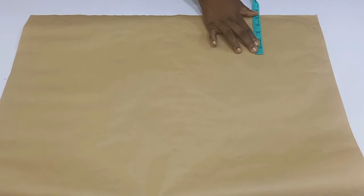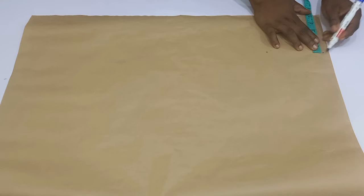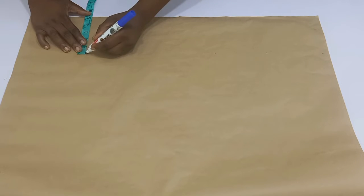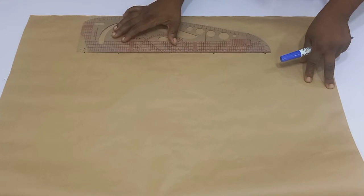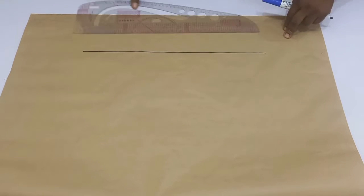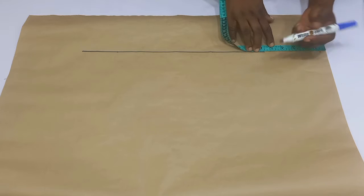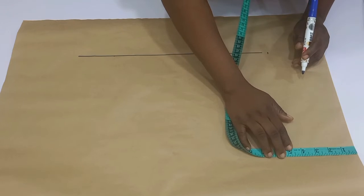From the folded part of my paper I will come in by five inches. You can go in by six or seven inches or even four inches — it depends on how wide you want your lapel to be. But I would advise you go in by five inches to be on the safer side. Once you are done, go ahead and connect it vertically, and then mark out a horizontal line from the top going down by about four to five inches as well.